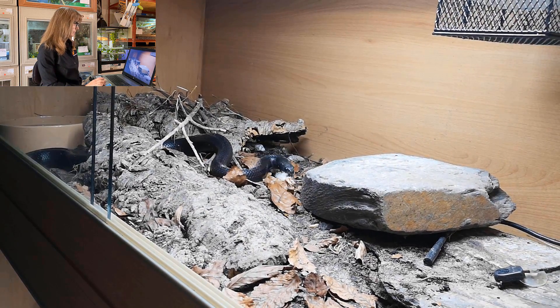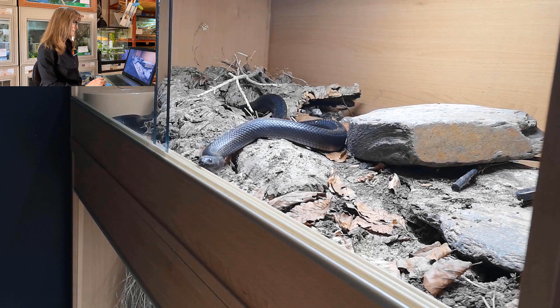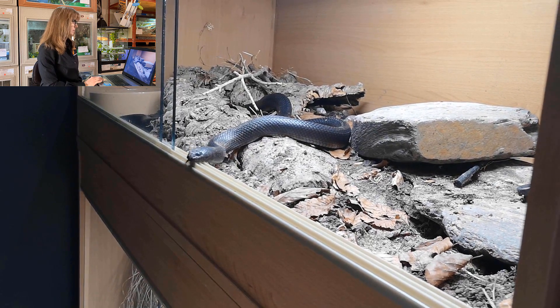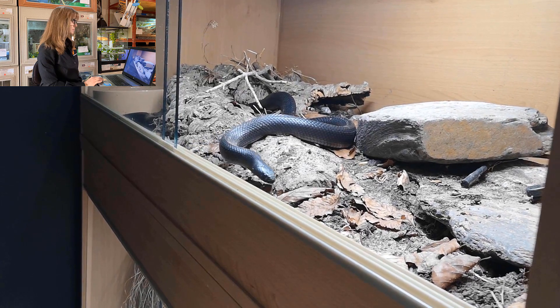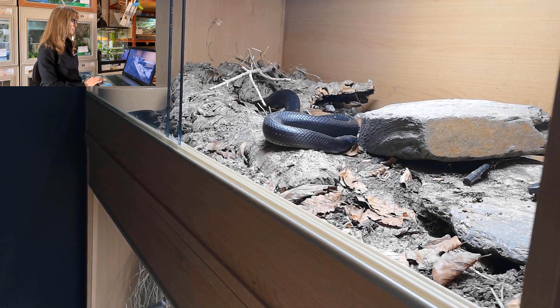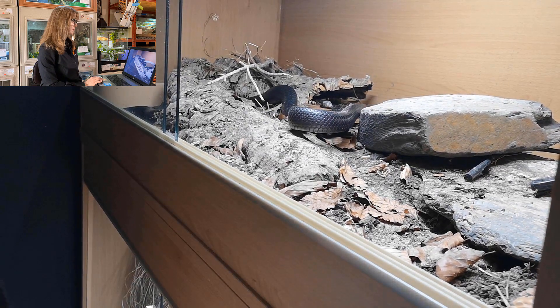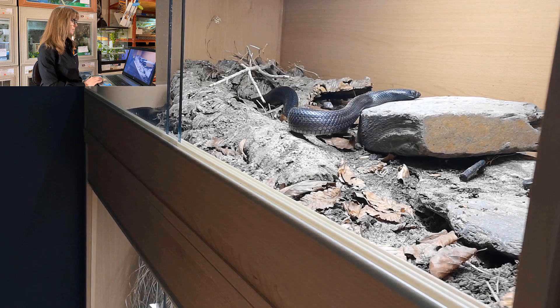At this point my question is: should I have just left the food and let her figure out how to manipulate it herself? Was me going in with the tongs, picking it up, and letting her take it again taking away from the whole point of using the target and then the food coming after? Am I breaking that association, or does it not really matter?